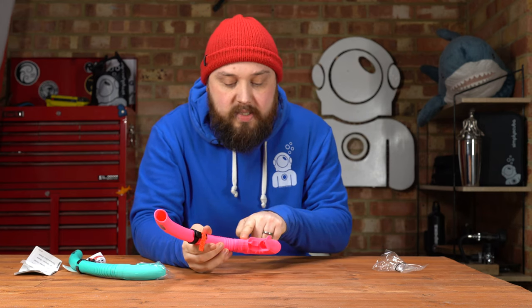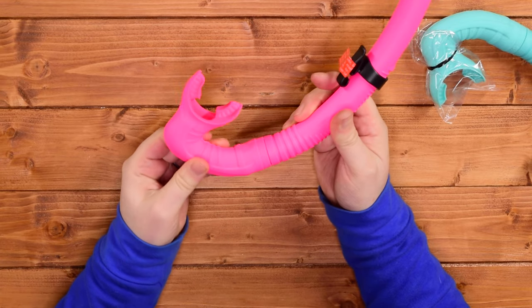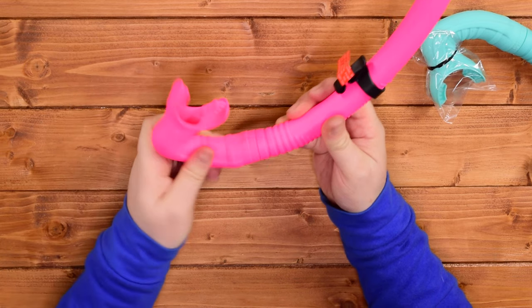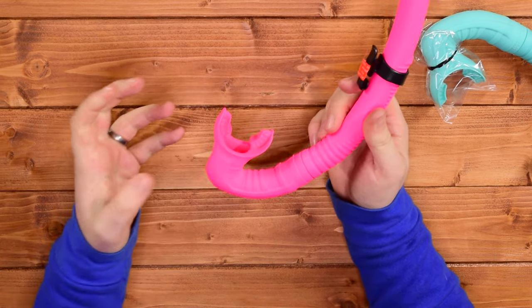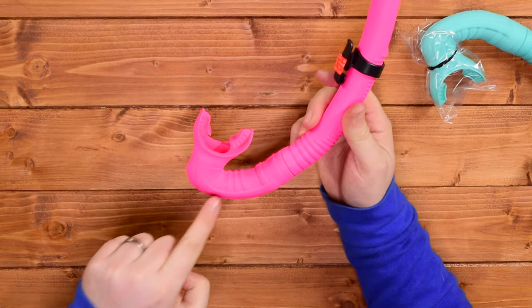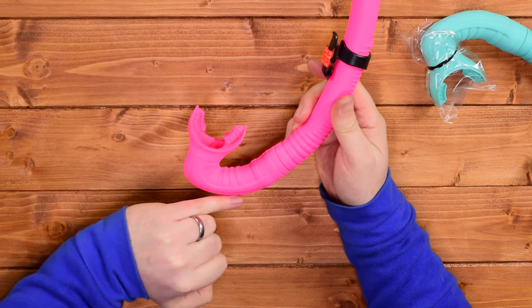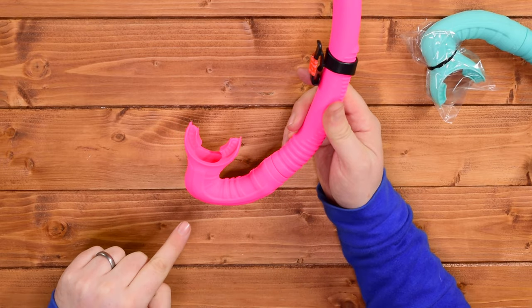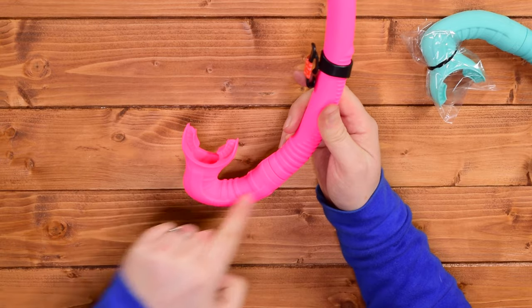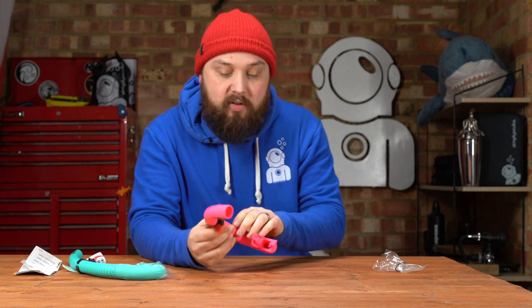Getting down to the lower section, it transitions to a much softer silicone material. There's a reinforced section so it holds its shape, but it's all a lot softer. That's where the mouthpiece is — a pretty traditional mouthpiece. There are integrated lower U-bends which create a water trap. If a small amount of water makes its way inside the snorkel, it traps it at the bottom so you can breathe past it gently, and a good exhale should clear it out.